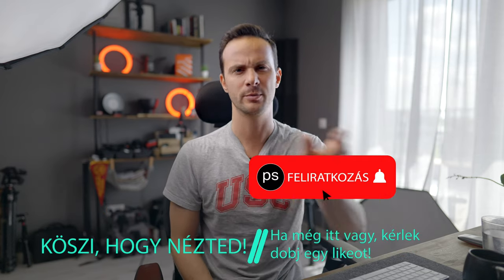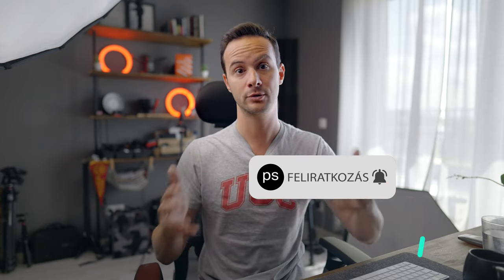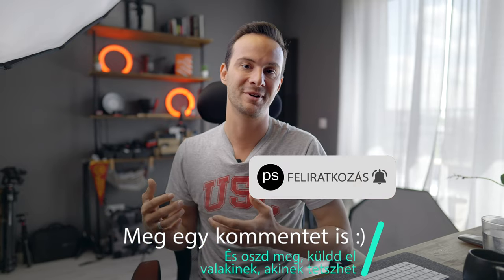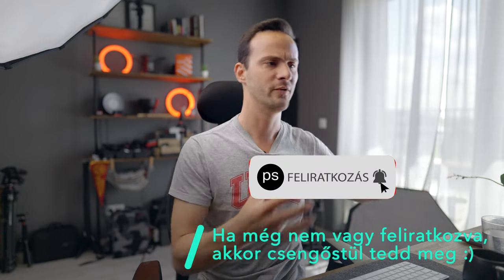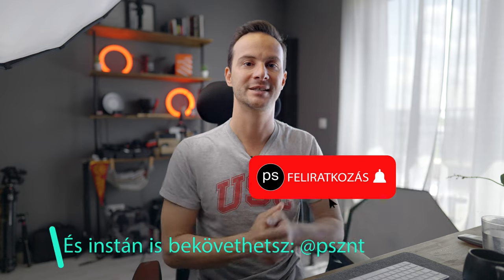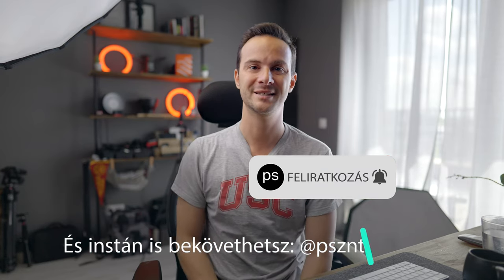Még egyszer köszönöm, hogy itt voltál és végignézted. Ha most találkoztunk először és nem vagy feliratkozva, nyomj a feliratkozás gombra – a csengőt is nyomd meg. Sokan úgy nézik a videókat, hogy nincsenek feliratkozva – ha tetszett, ezzel is támogatsz. Ha valaki home office berendezésen gondolkodik, küldd el neki is. Remélem, a következőben találkozunk. Szia!